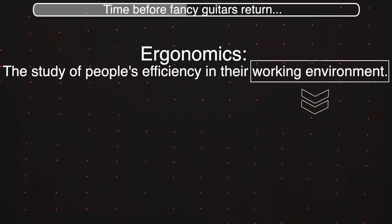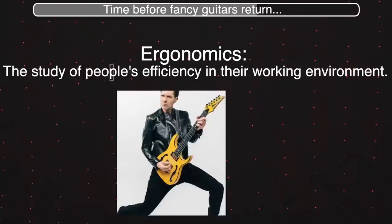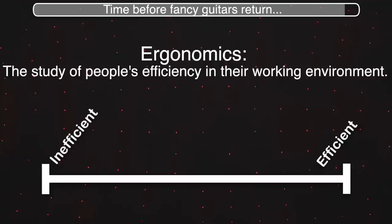Sure, we can reduce the working environment to playing guitar, but there's still plenty of different contexts. Humans are all shaped differently. And on top of that, the word efficiency represents a spectrum rather than a perfectly quantifiable condition of existence.